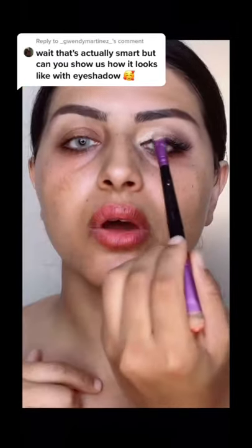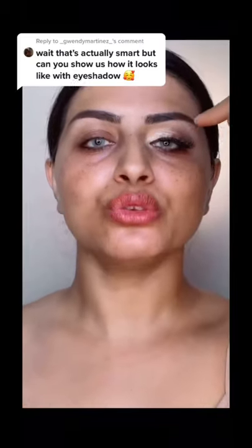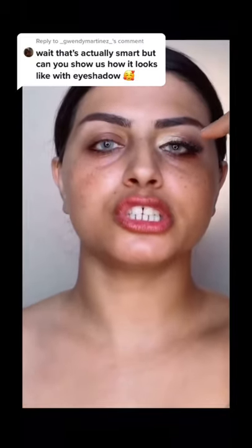Look how I hid my hooded eyes. Look — there is hooded. There is no hooded. This technique works 100%. This is one of my own hacks and I'm going to teach you how to do this. Just watch step by step till the end.